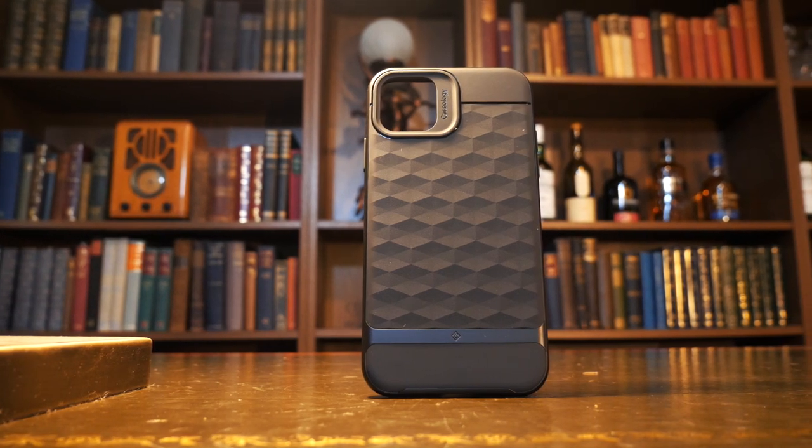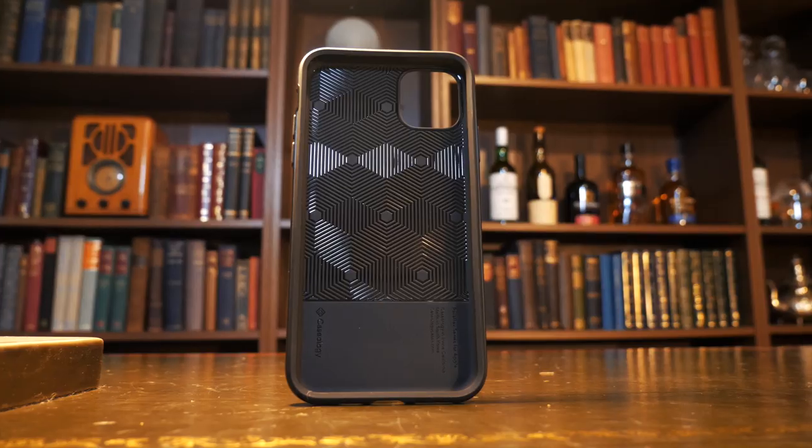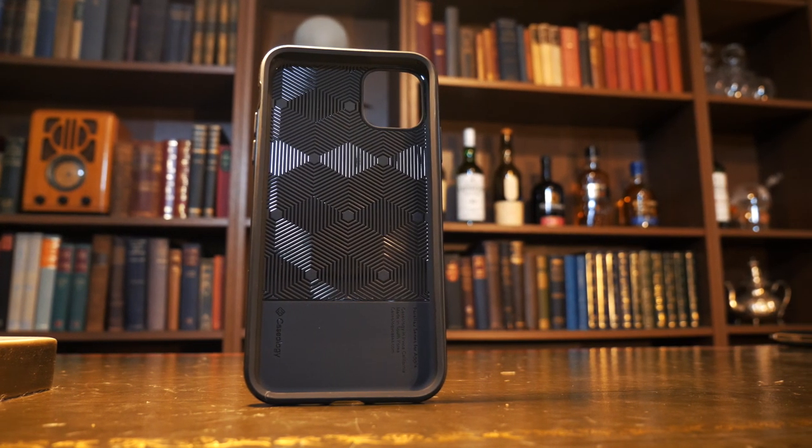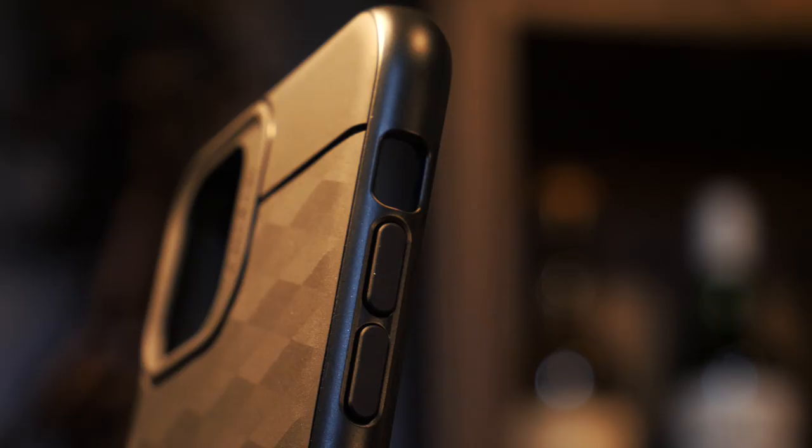Next is the Parallax, which actually has the same description as the Legion from Caseology, and in fact feels quite similar in respect to its ruggedness. This one is slightly more textured with its Parallax design, and it also comes in four colours — gold, silver, black and blue at the time of this review.